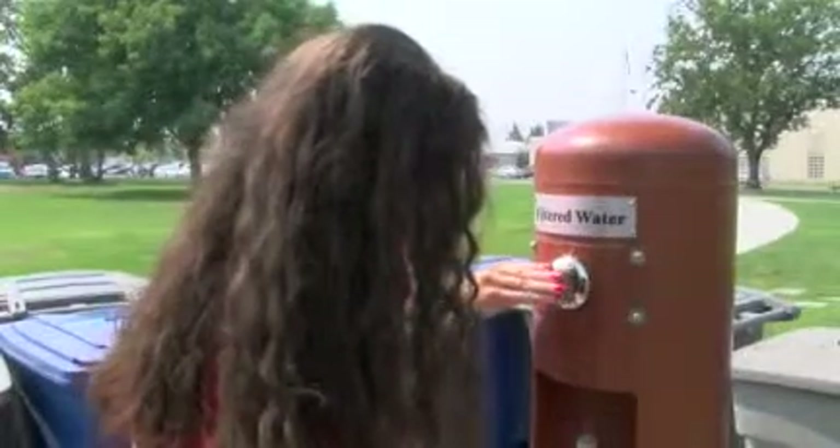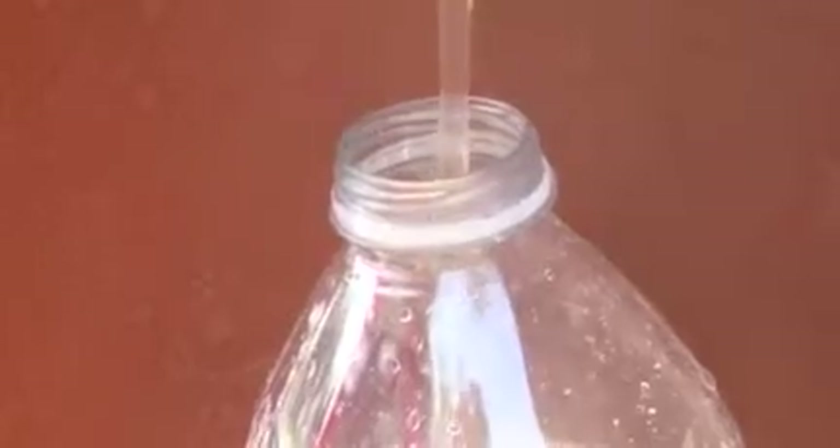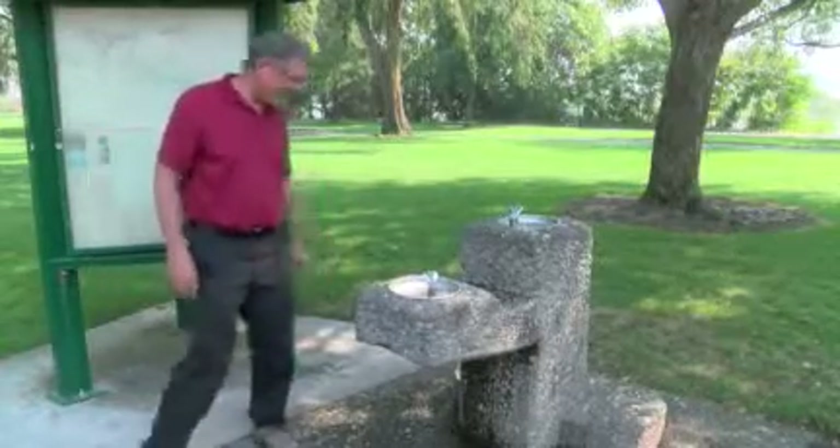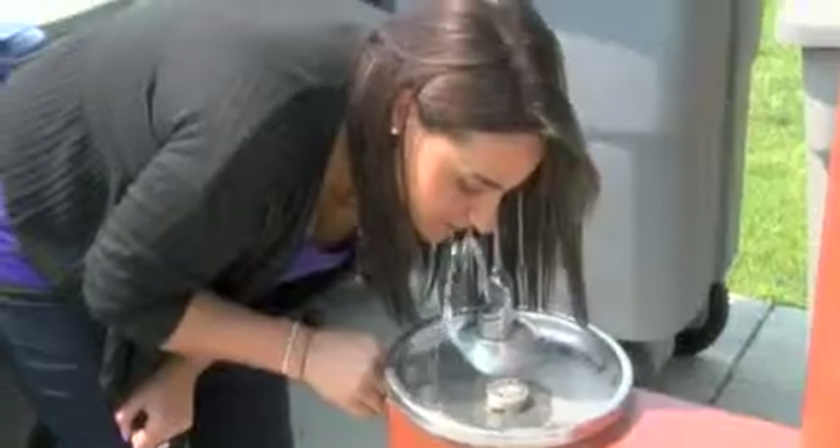Clay Bell, Howard Amon, and Columbia Playfields are a few of the parks down to just one working fountain. Richland has already spent $20,000 replacing broken ones, and it will cost more than $40,000 to fix the remaining fountains needing repair.